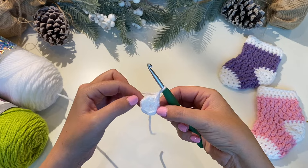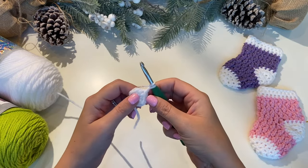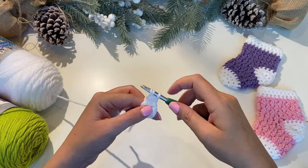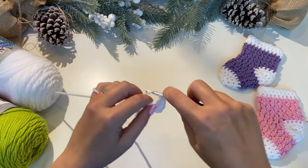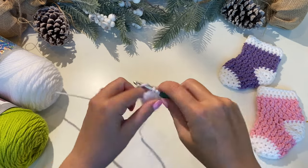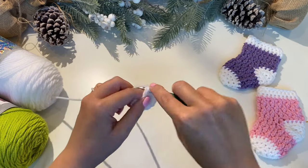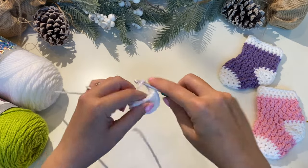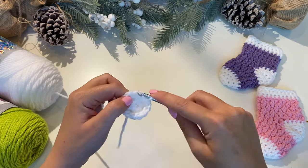For round two we're going to put two half double crochets into the top of each of these stitches for a total of 12. So we're going to yarn over and put two half double crochets into the first stitch — there's one and two. Then two into the next stitch, two into the next stitch, and keep going until you have a total of 12. To finish this round, just slip stitch into the top of the first half double crochet and chain one.